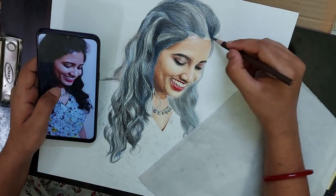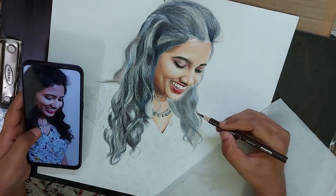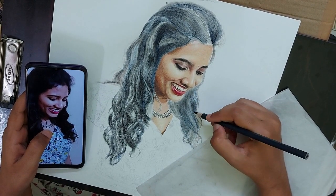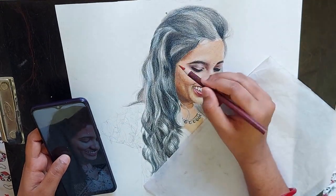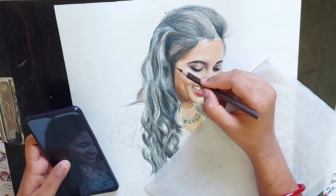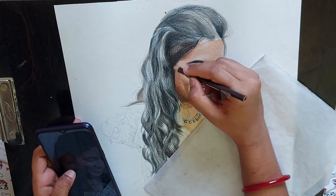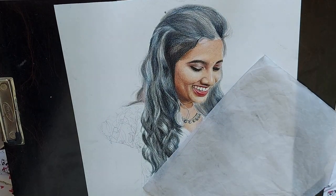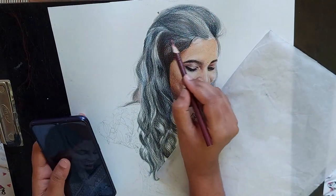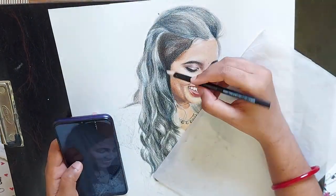Soft pastels are really good to cover the largest areas very quickly, so I use them for the initial layer of my drawings. However, I cannot get a realistic look by using only soft pastels, so I will have to apply many layers with pencils. I am using some reddish brown here to get the shadows. If I use only black alone, it does not look realistic. If you observe the hair, it is not pure black — it has many shades in it. So you will have to apply an undertone before applying the black.